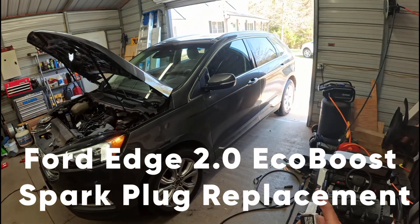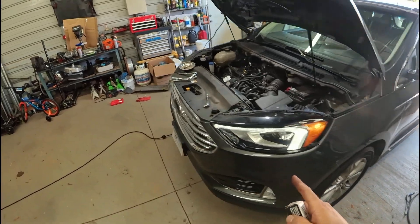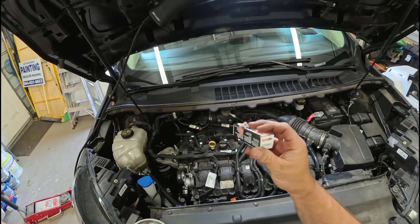This is a 2020 Ford Edge Platinum with the 2.0 EcoBoost 4-cylinder. This is the part number for the spark plugs.